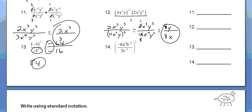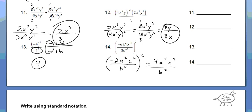Okay, number 14 — I would definitely simplify everything before you do anything with the exponent. So negative 6 over 3 is negative 2. a squared stays there. c comes to the top of the fraction, so c squared. And b to the 4th goes to the bottom — they're spying, so they go home. Now you can square everything: negative 2 squared is positive 4, a to the 4th, c to the 4th, over b to the 8th.